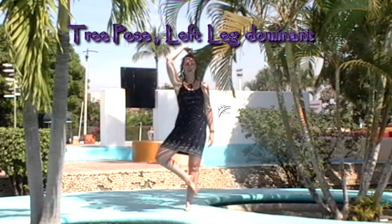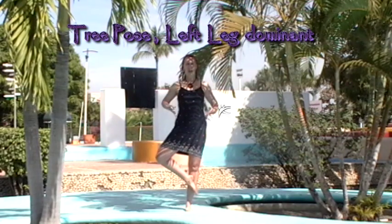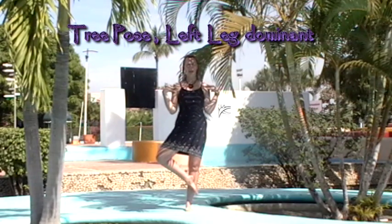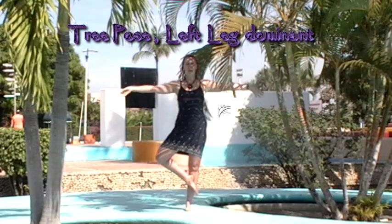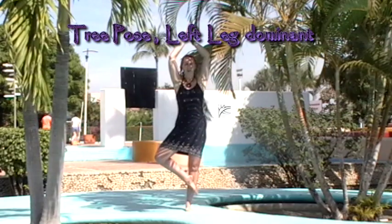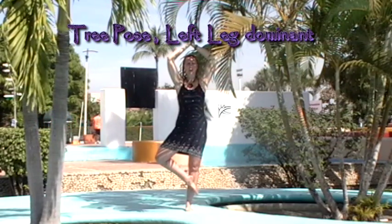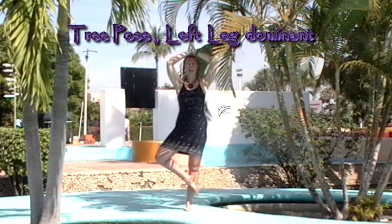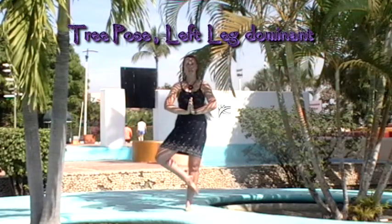Erect posture, chin parallel to the floor. Imagine that string at the top of your head pulling you straight up to the sky, ensuring an erect posture. Arms out to the side and raise the hands above the head. Secure your balance. When you're comfortable and you're away from the wall, bring the hands down into Namaste.